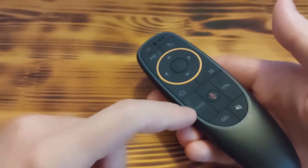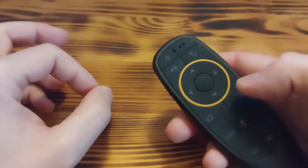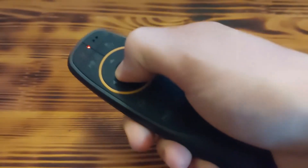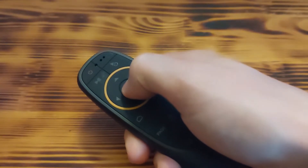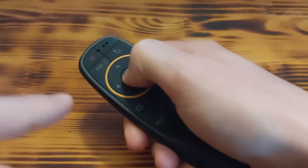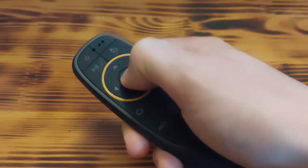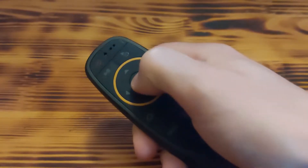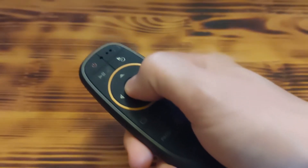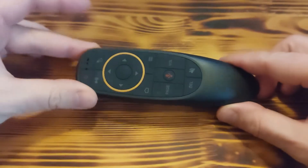In my experience, to use this Air Mouse you need to press harder on any button to get it working — especially the OK button, you need to press stronger. If you press lightly, as you can see, it is not lighting up. You can hear the pressing but it is not detecting anything. You need to press harder to get it working. It's really stupid and I don't like this.